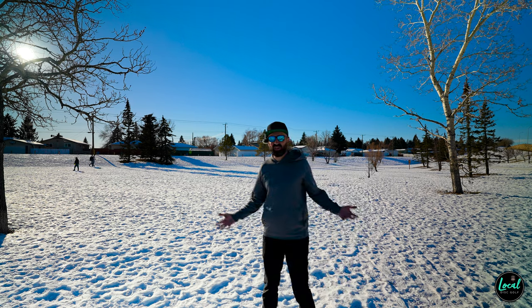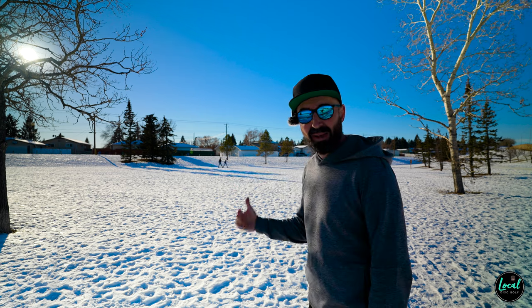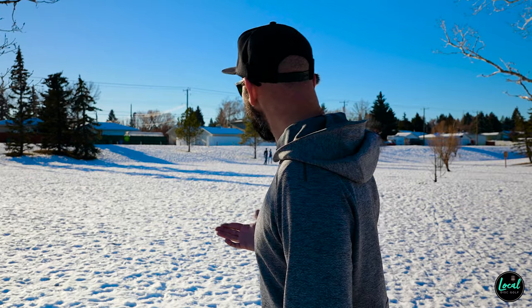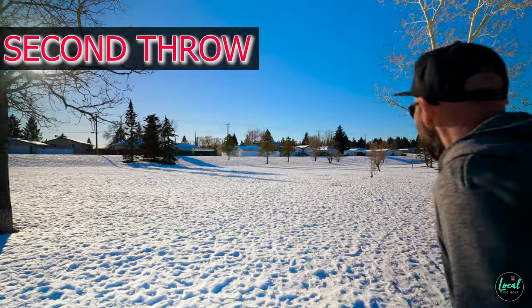We are in some snow here today — it's fairly grippy, not icy, but we don't have the best footing. On grass I'm probably getting a slight turn out of that disc, which for a -1/1 feels pretty true to form. Those flight numbers feel accurate. In terms of glide, it's hard to say when you don't have really good grip, as that can challenge what you're able to do with the disc.